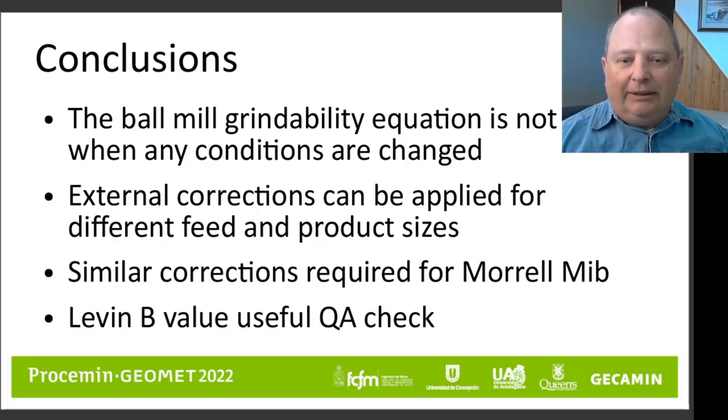Similar corrections can be done for the product sizes. Everything we've done for the Bond ball mill work index can also be done for the Morrell MIB for people using the Morrell MIB equations. The Levin B value is a quick and useful quality control check that you can use to validate a large database of new test work from the lab — just by plotting Levin B versus work index, any points outside the expected range indicate a data entry error somewhere in the table.